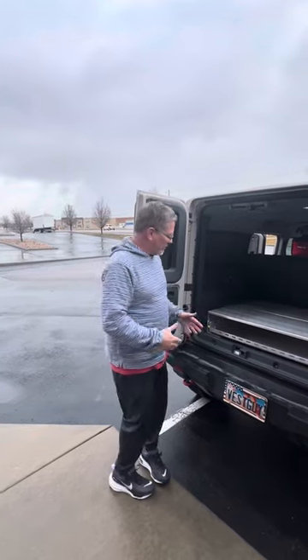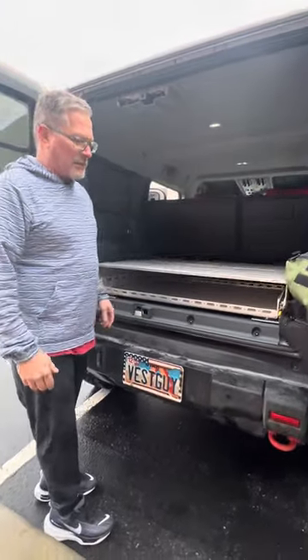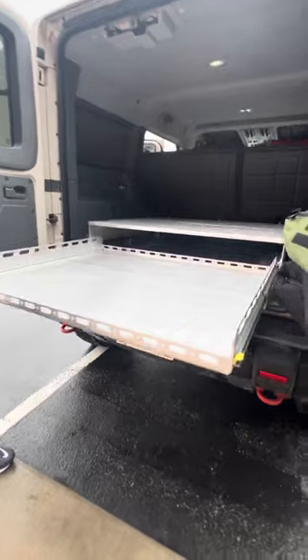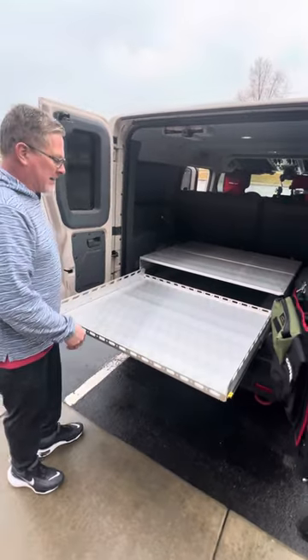So real quick, I want to show you the features. It's all aluminum, two removable top panels, just like our regular Bronco and Jeep system. Heavy duty slides for full width pull-out, full depth. It goes almost up to the back of the seats based on how the Grenadier all goes together.